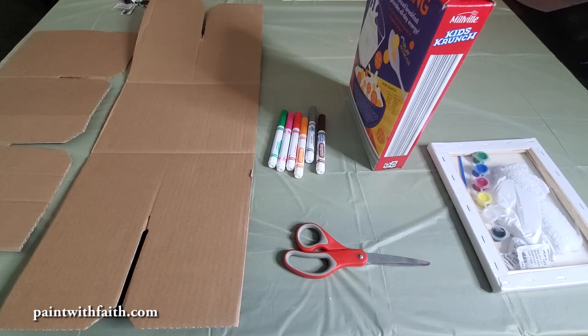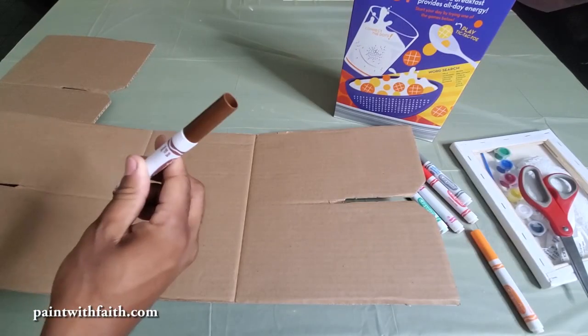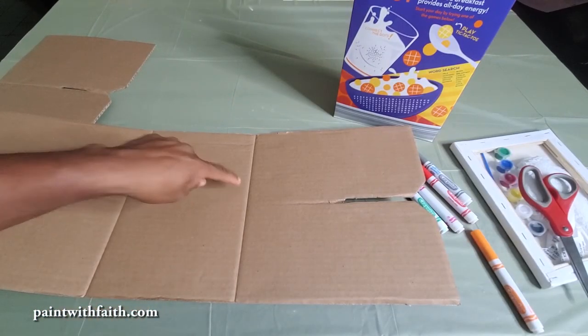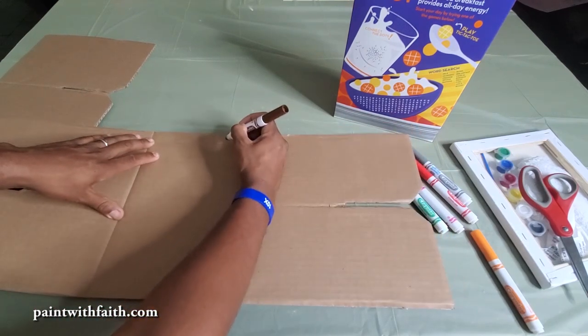Now stay tuned to see how we're going to make this easel. The first thing you're going to want to do is get your marker and some cardboard, and you're going to take your marker and draw directly on the cardboard. It's very simple.